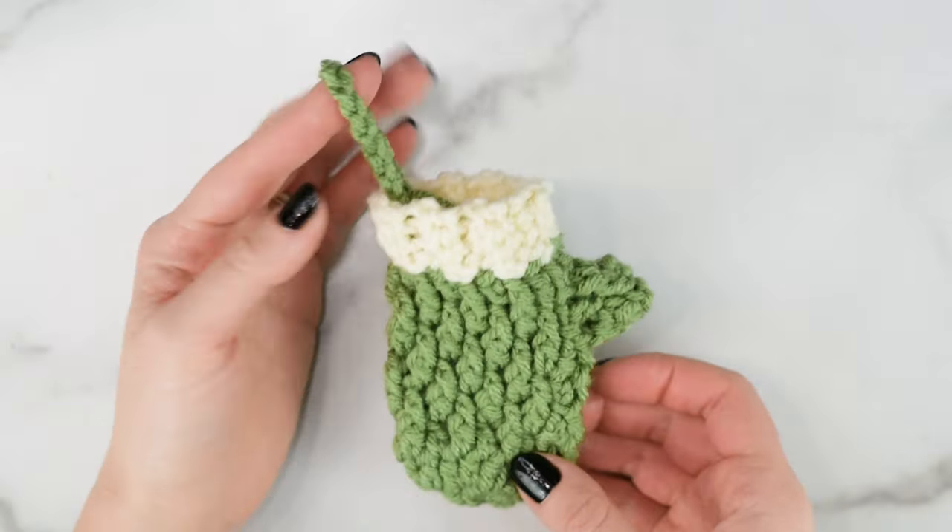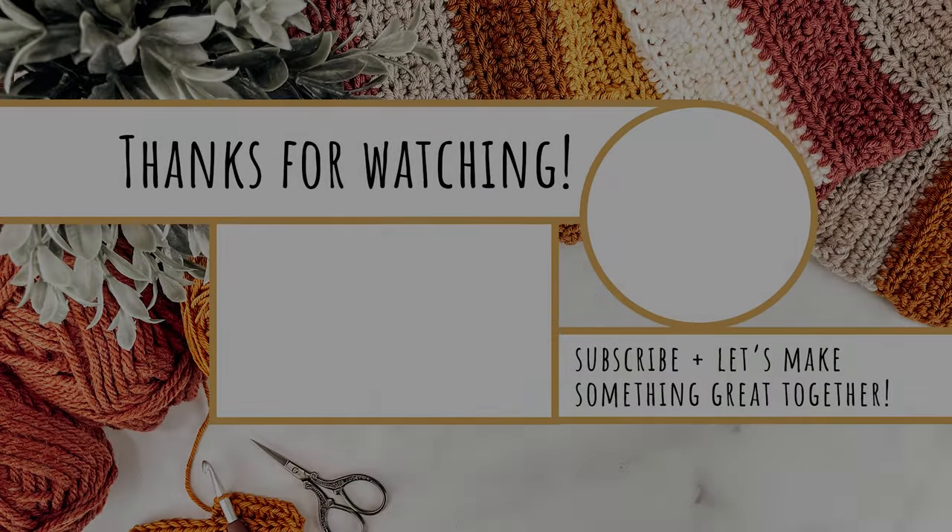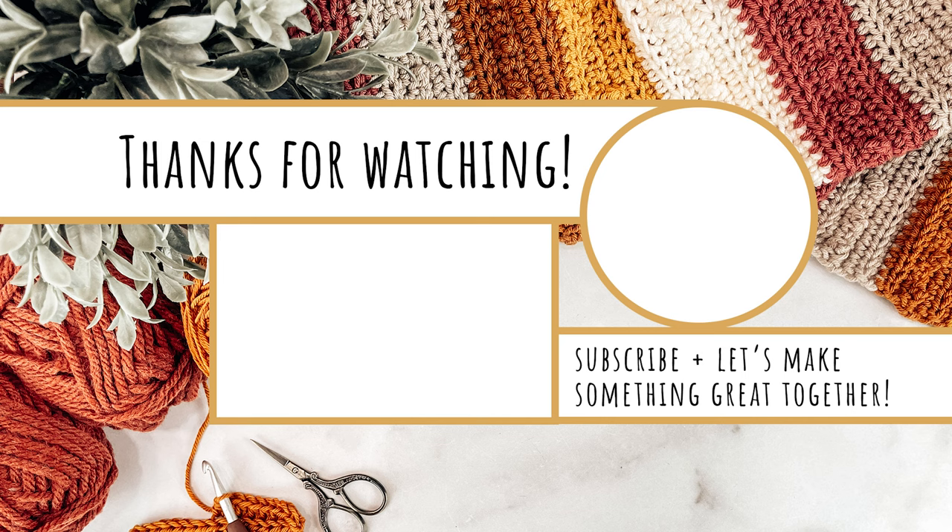Thank you so much for watching — I really hope you enjoyed this tutorial. Don't forget to check out the other Country Cottage Minis and the original versions of these patterns as well. Be sure to subscribe to my channel and turn on the notification bell so you're notified as soon as a new video is up. Thanks again for watching, and I'll see you next time.